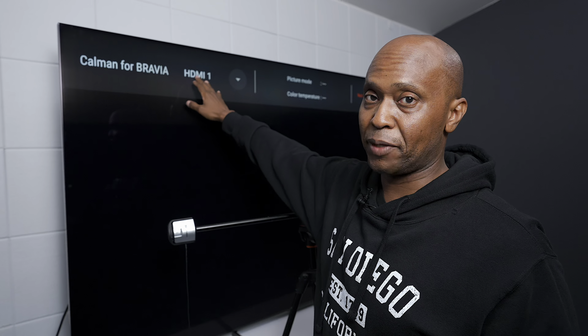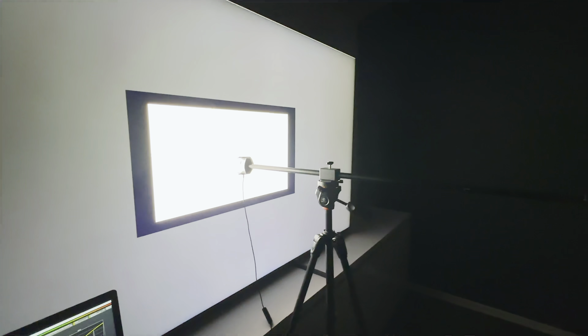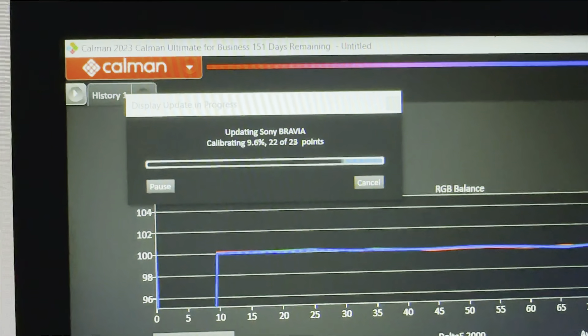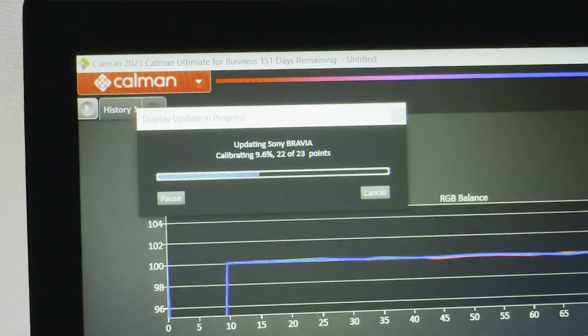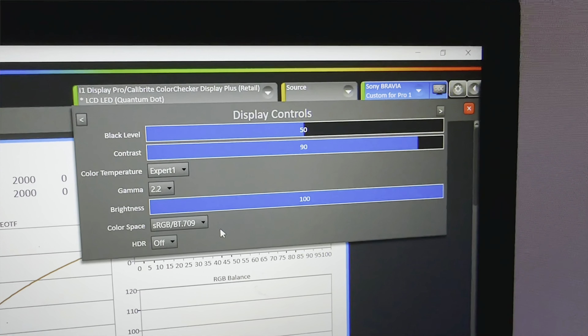You would plug your computer into like HDMI 1, do the picture test, and there's an IP address over there as well, so you put it all together. If you think about it, if you have a professional calibrator come to your home, it's going to cost just as much as this kit is going to cost one time, and you'll be able to calibrate anytime you want.